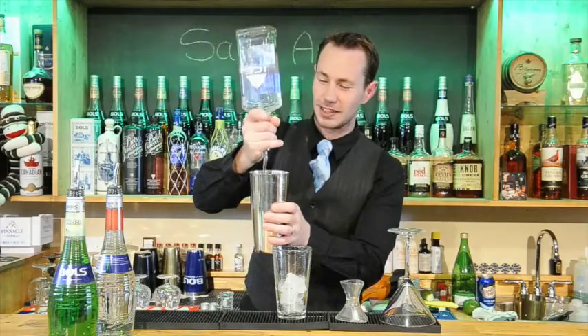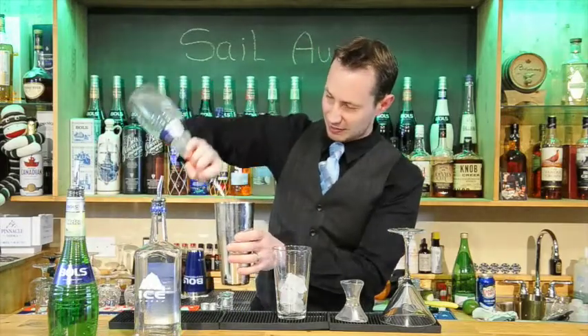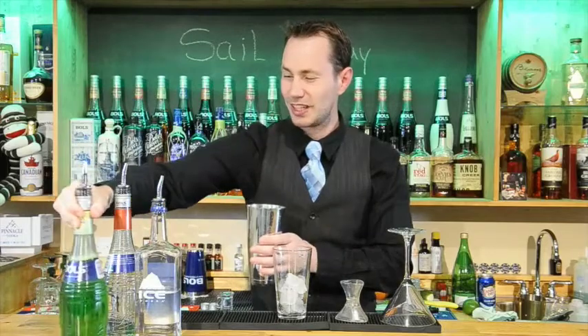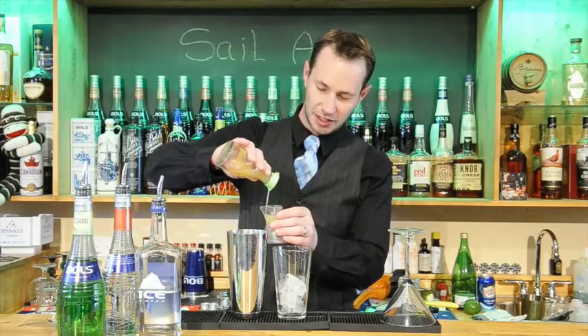I will add in two ounces of Banff Ice Vodka, half ounce to an ounce of Bowls Peach Liqueur, and one ounce of Bowls Melon Liqueur. That gives it some really nice fruity flavours, and then we are going to add in three quarters of an ounce of fresh lime juice.